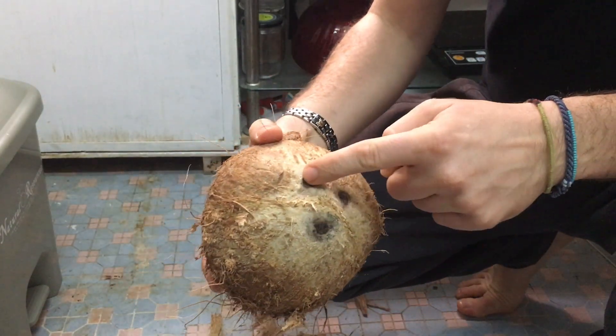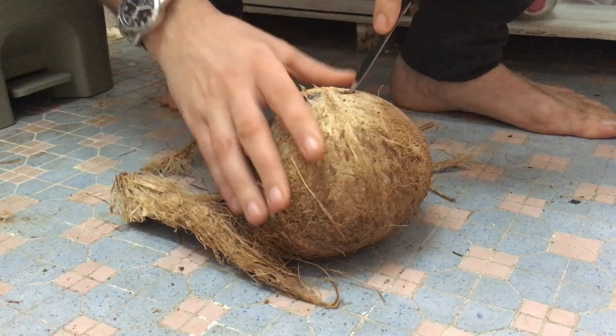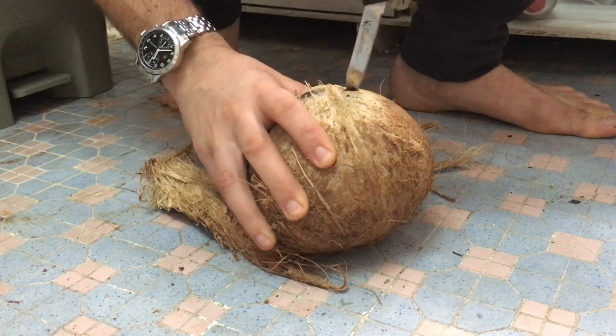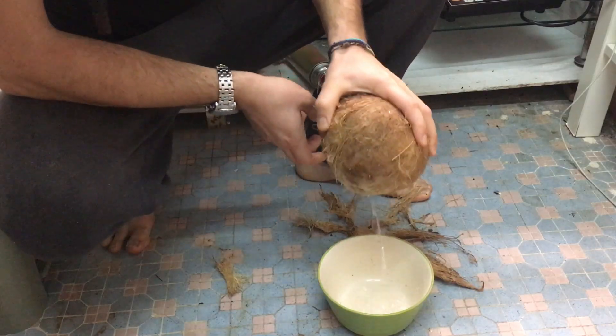Then you will see three holes in the coconut. We will open up one hole to let the water out. I use a knife but you can also use a screwdriver or scissors or anything you like. Then drain the water.